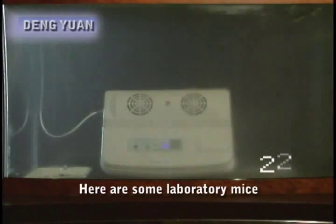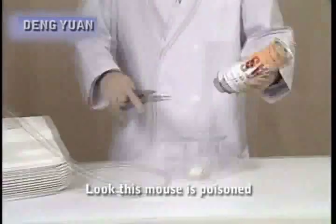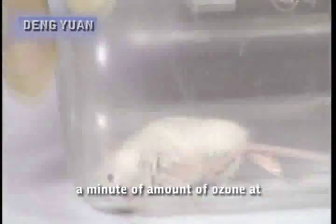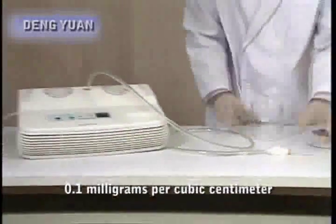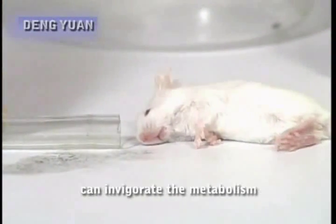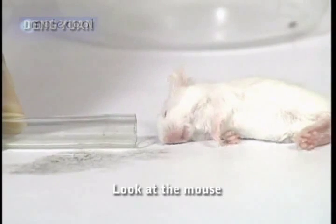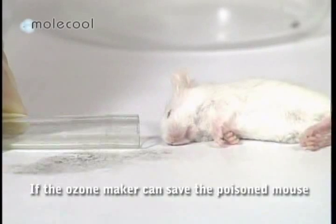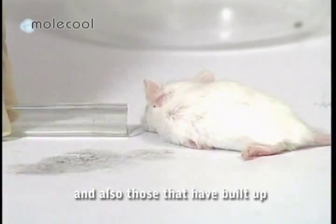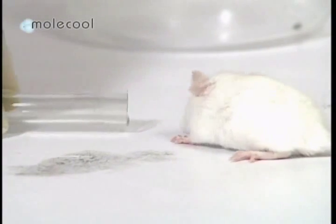Here are some laboratory mice. We will pump gas directly into the jar to give the mouse carbon monoxide poisoning. Look — this mouse is poisoned. We will now save it by starting the ozone maker to release a minute amount of ozone at 0.1 mg per cubic centimeter, which is what humans can tolerate. The appropriate trace amount of ozone can invigorate the metabolism, rejuvenate cells and delay aging. Look at the mouse — it is now as good as new. If the ozone maker can save a poisoned mouse, it can also clean harmful gases from the atmosphere and those that have built up in the human body over time.